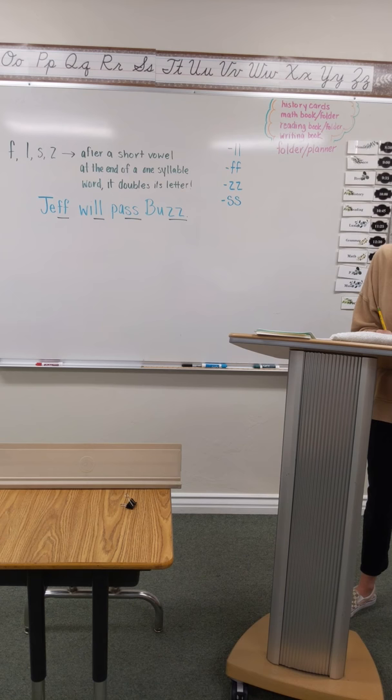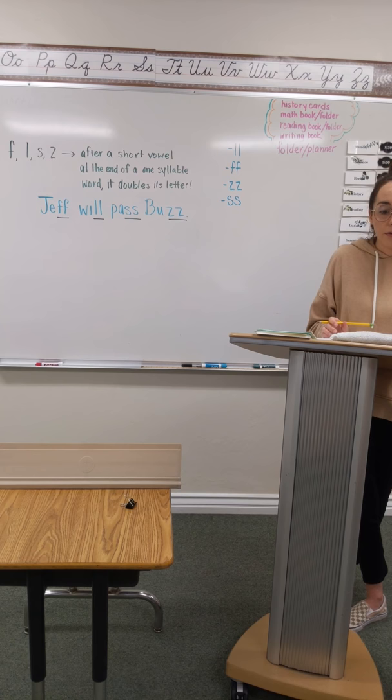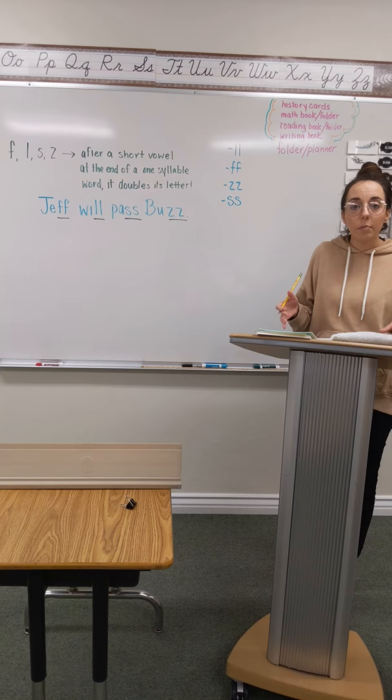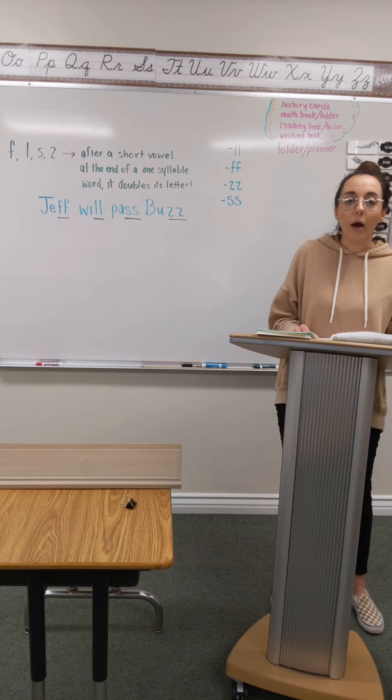Your next word is fuss. Fuss. Pound it. Fuss. F-U-S-S. And write it. Remember, you can always go back and finger top and pound if you need to a couple of times. Number 13 is chas. Chas. Pound it. Chas. And write it.